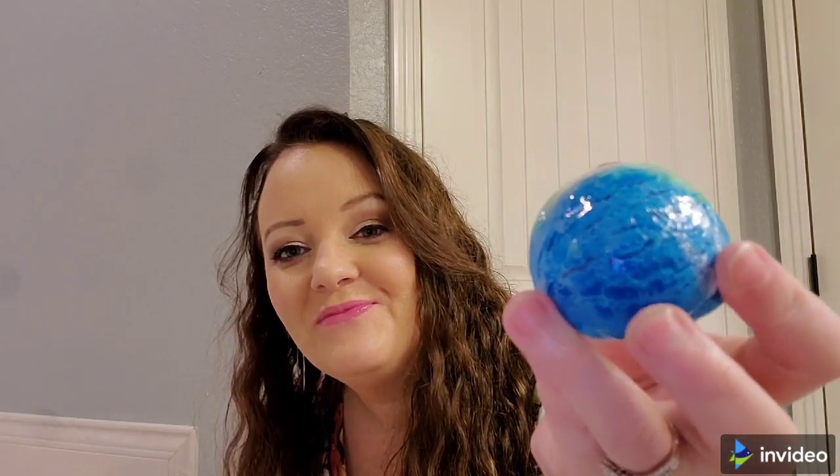Then here is a Sandy Toes solid bubble bath. You hold a piece of the bubble scoop under running water to create pillows of bubbles. I bet my daughter would love this — it looks like a scoop of ice cream. It's so cute and I think it has the same scent as the bath bomb.